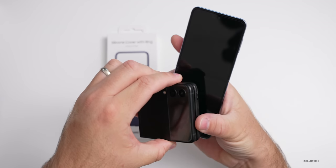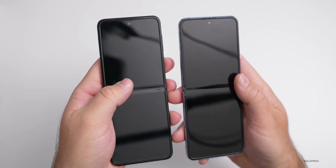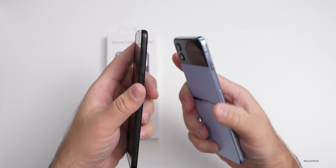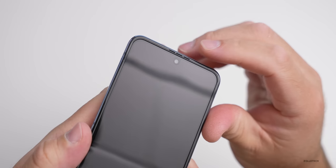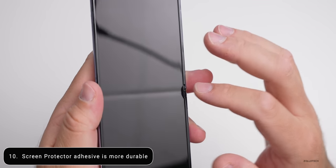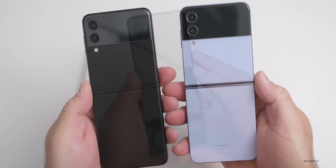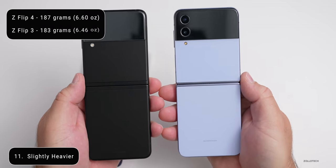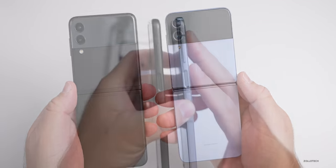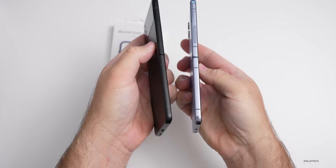We have the exact same display size this year, so no difference there. The bezels around the outside edge are basically the same. Everything is the same other than that flatter edge and glossy side. Also this year, the adhesion to the screen protector is supposedly stronger, which should leave less breaking away from it at the crease. The display itself is not different though. The Z Flip 4 weighs a little bit more at 187 grams, as opposed to 183 grams, probably due to the larger battery and upgraded cameras.